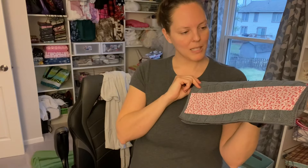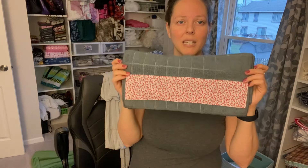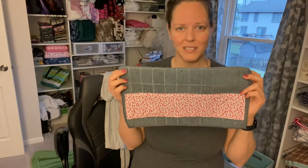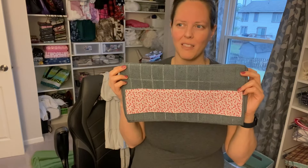I will leave in the description bar the measurements and stuff that you need. But really it's going to depend on the towel size that you use. I don't know if kitchen towels are a universal size thing — some of them are wider than others, but I'll leave the measurements I used in the description bar.